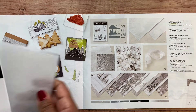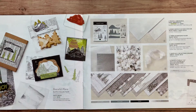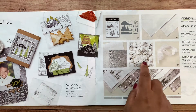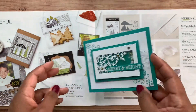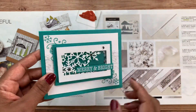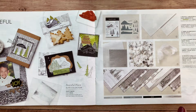I forgot to show the embossing folder — here it is, the 3D one. Now, if you did my Stampin' Bingo event, you created a card there, and inside it's a shaker card using the sequins. The sequins are very versatile. If you're going to do my holiday stamp camp, we'll be using the sequins there too.